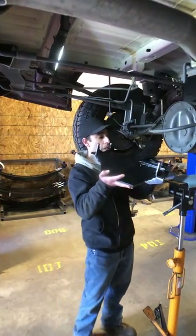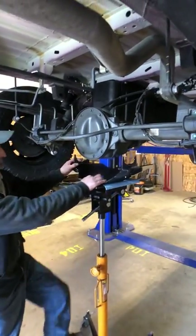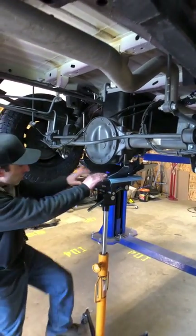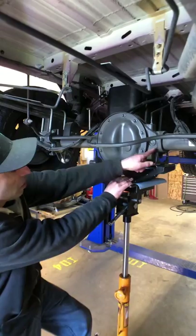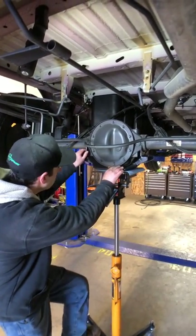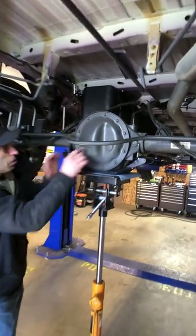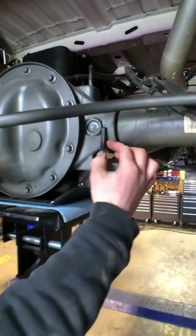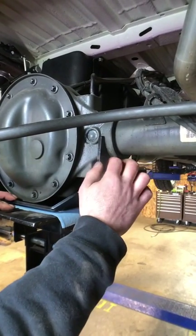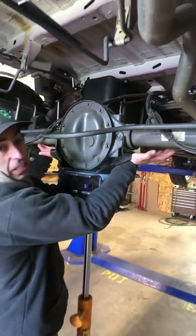Super simple. We've got the van in the air right now, but you can do this on the ground with just a floor jack. Go ahead and position it centered on the axle tubes. You can kind of see little marks on this van because it's been installed before. You want to get it up close. Now this oftentimes will have a bit of a gap here — don't stress about that. Just give it a little more pressure and once you install the U-bolts it'll all get sucked up tight.